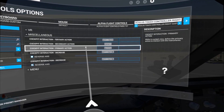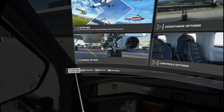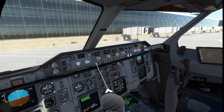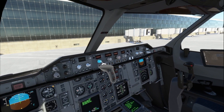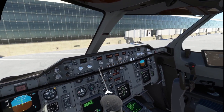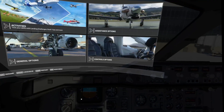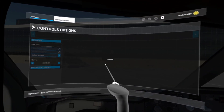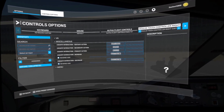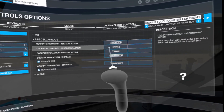This will also eliminate the issue where, if you're in VR and you don't have the trigger bound to the primary cockpit interaction, even if you set everything up correctly for your push and your pull, it will stop working — and it's actually kind of random when it stops working. So you have to bind the trigger to primary cockpit interaction. That is essential. If you don't do that, none of this other stuff is going to work, or it will work and you'll be happy for about 30 seconds and then it will stop working.